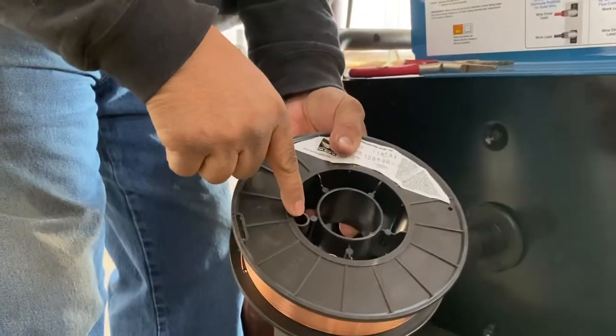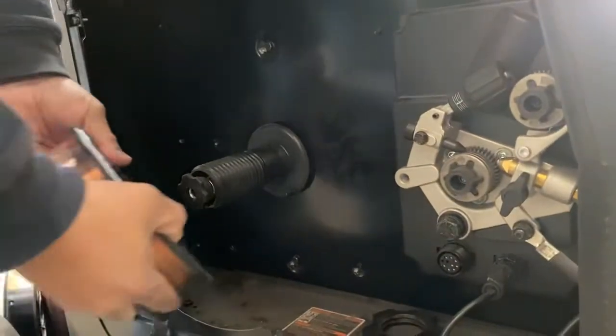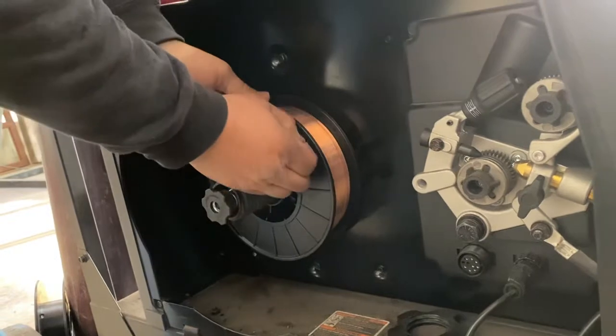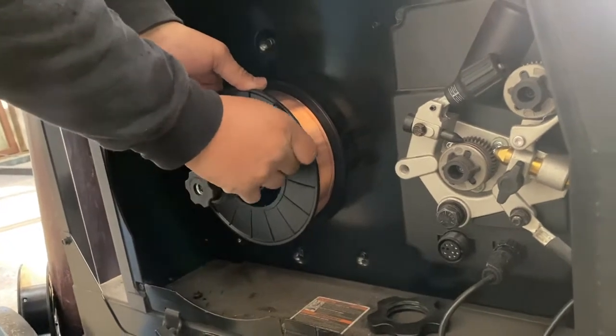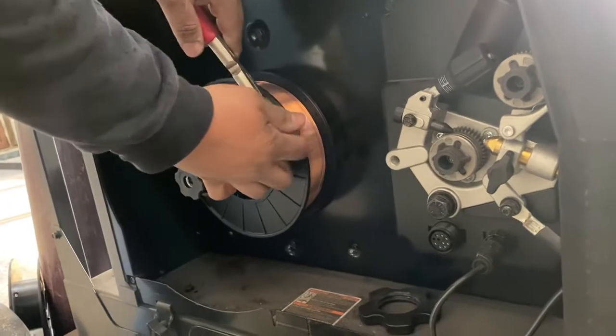The other thing is you have this little notch and you have that tab there. In order to get it flush, to get it in there right, you want to make sure that's in line. So here's the wire — our hard wire, this is 0.035 MIG welding wire — and it's propped there.